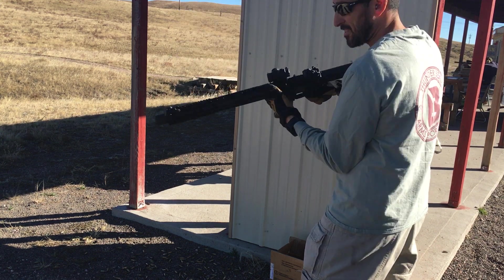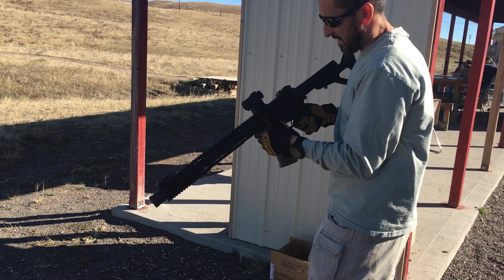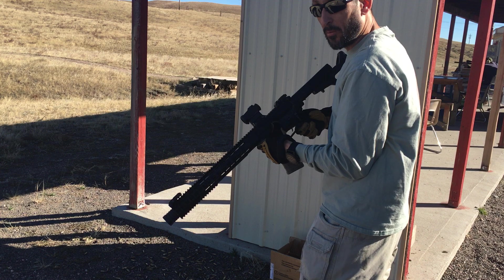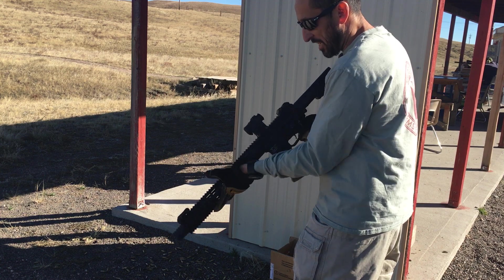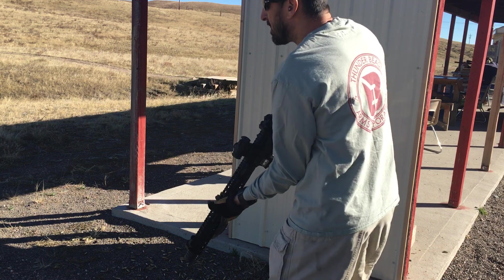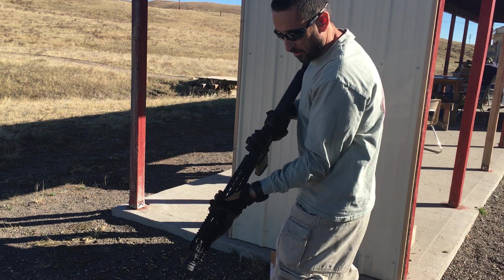I've got 10 loaded mags. This is like my 4th cycle of the day already, just trying to get it dirty and go back and take it hard and play with that. I needed them dirty, so I figured 1,500 rounds or so and we'll check it out. Let's do 10-12 mags or so right now.